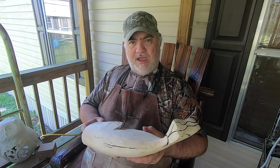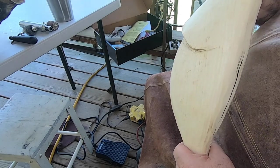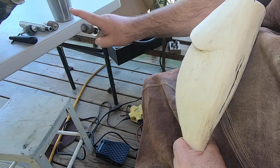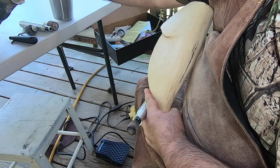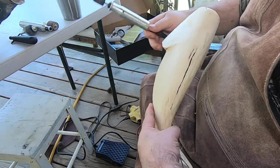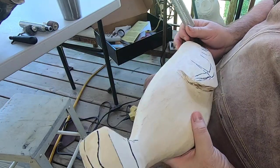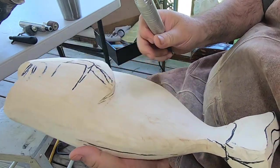I'm going to get the camera turned around and get started. I've got the mounted bass right here so I'll just be looking back and forth, checking the eye, checking the position of the gills, the body, and the mouth. I'll probably need to go get my pattern and draw it back on, but I know about where I want to go.